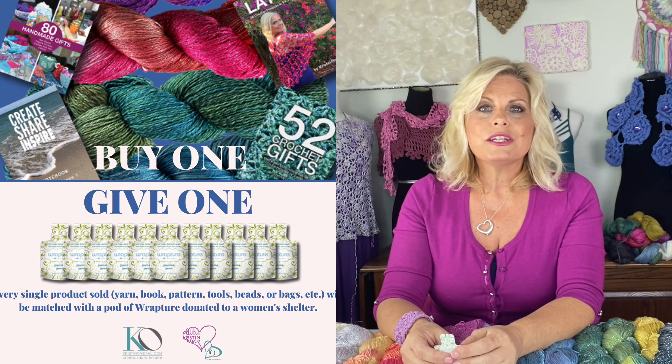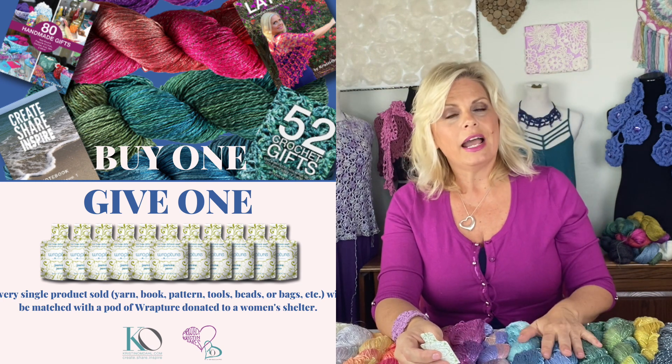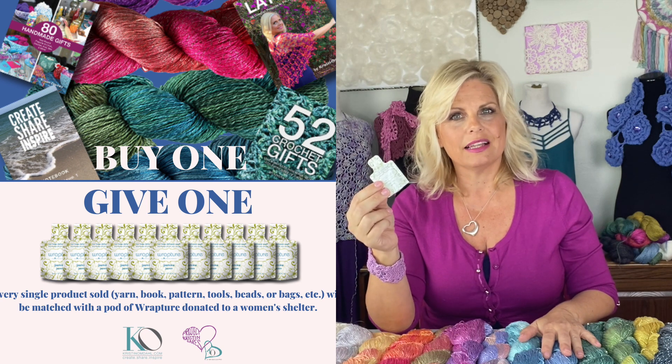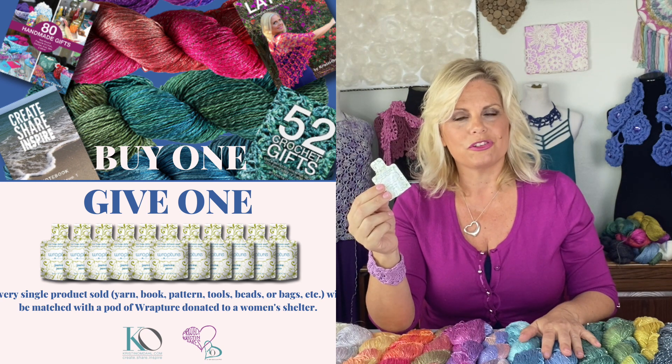You can find those here on my YouTube channel. We also have a brand new initiative with my charity project, Kristen Cares. Through my new Buy One, Give One program, for every item purchased in my store, a pot of Rapture All Natural Delicate Wash will be donated to a women's shelter.